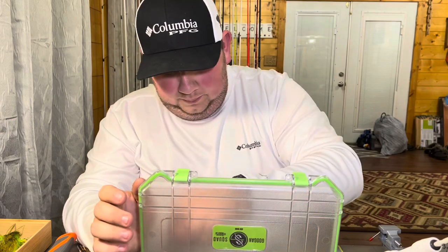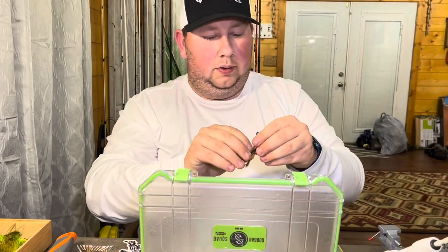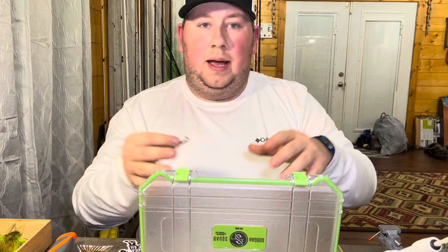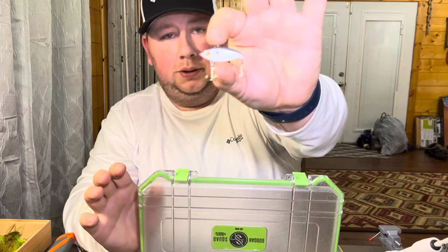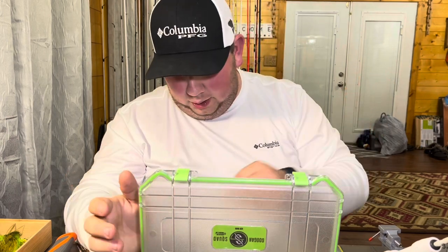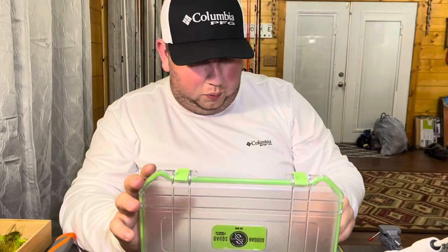Then we've got some little jigs - you can find these anywhere, any Walmart that you go into will have these. It's basically like a miniature setup that you have in your bass tackle box, except micro. You've got your craws on a weighted jig head, your lipless cranks like your mini rattle traps. If y'all are rattle trap people - I've been a rattle trap person my entire life - and we've got those in a couple different colors.